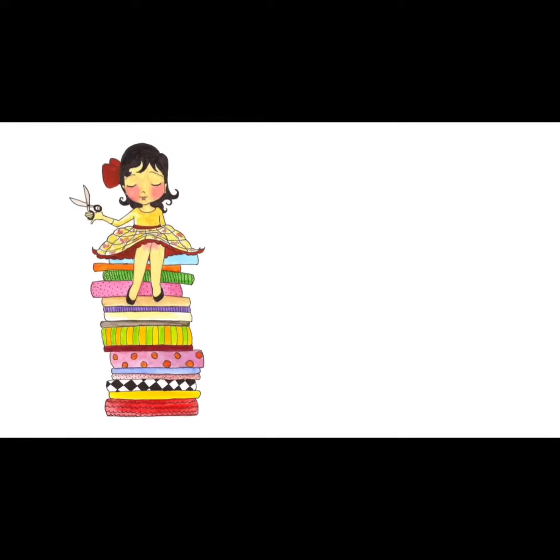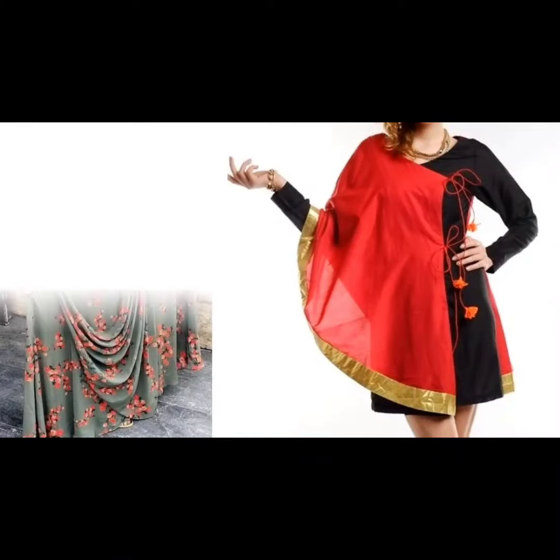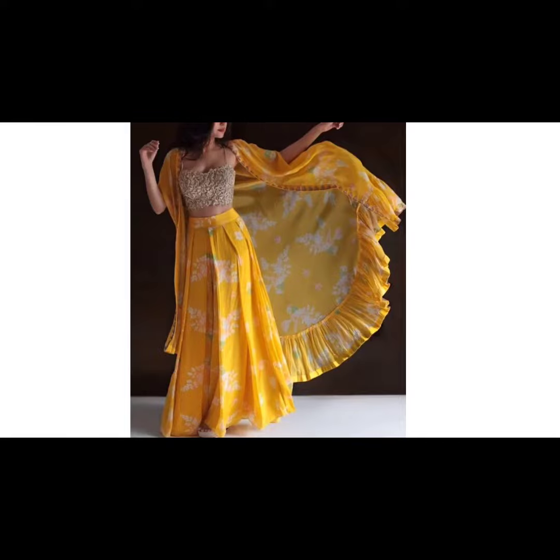Hi everyone, welcome to Sewing is Fun. Today in this video I am going to show you some designer kurtis. Next time when you are going to prepare your own designer wear or giving it to your tailor, just keep in mind all these designs. So let's quickly get started.